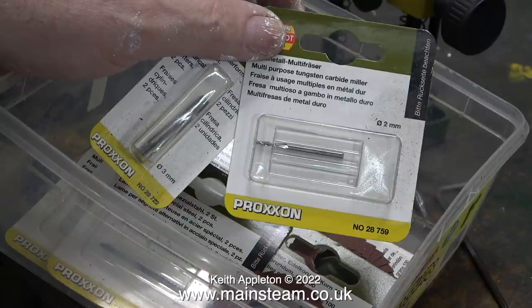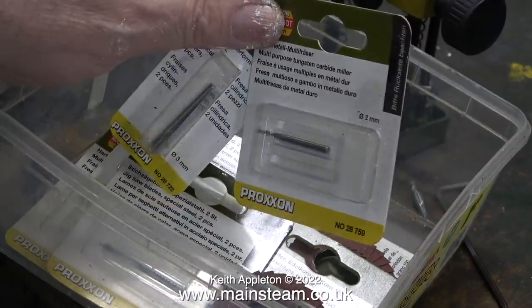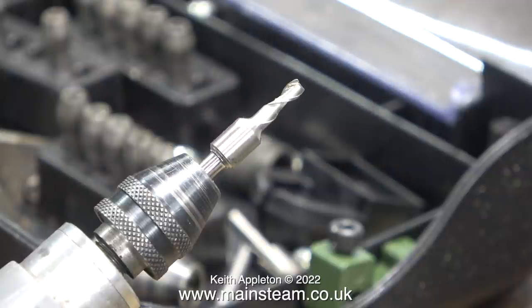I have a small Proxxon milling machine, so I looked at some of the cutters, but these are a bit on the small side. Necessity being the mother of invention, I actually turned down the shank of a larger milling cutter. The shank needs to be 3.1mm or 1/8th of an inch to fit in the collets. Normally I have a drill chuck fitted on this machine, and initially I fitted the milling cutter into this.